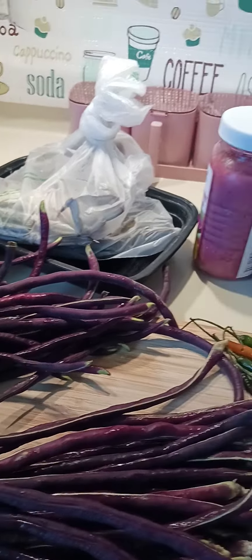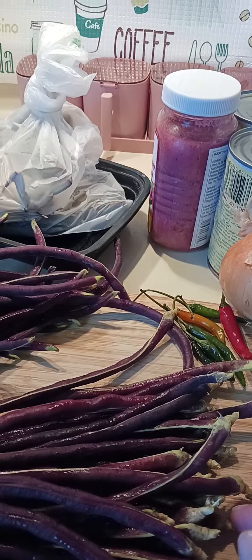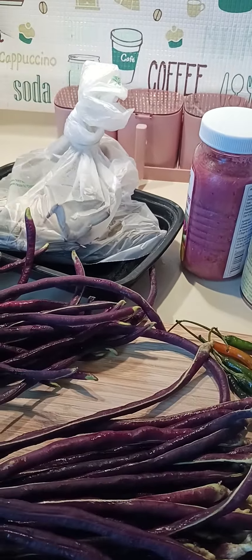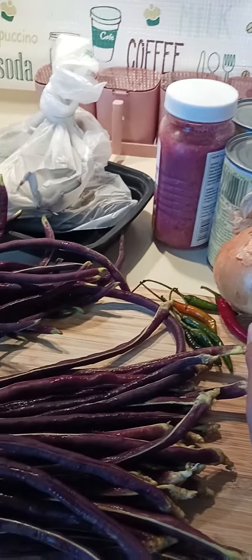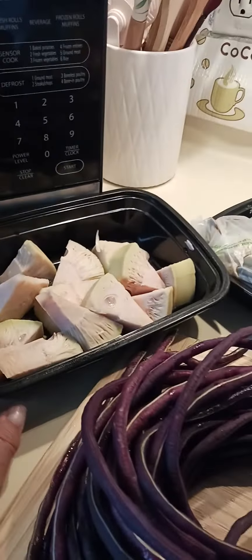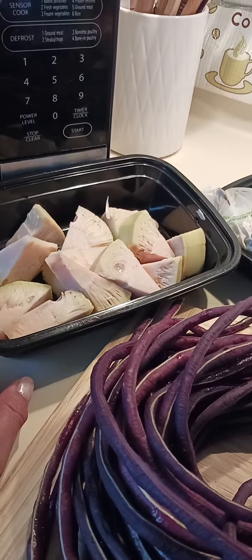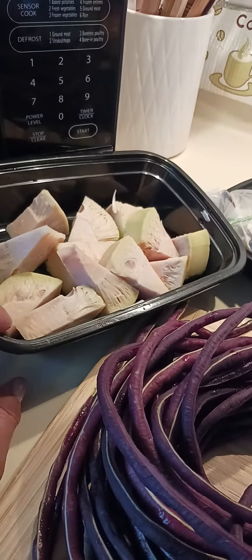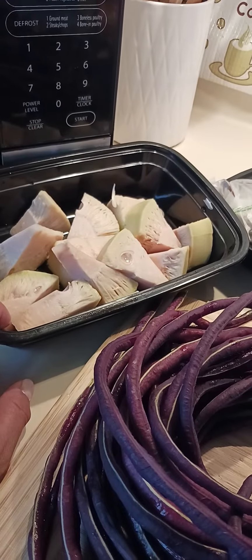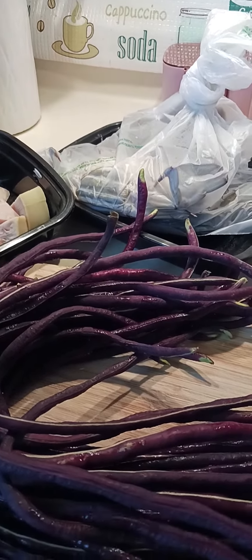To cook this, we will boil the coconut milk first with the salted shrimp paste, then add the onions. You can also put the jackfruit in at the same time and boil until the jackfruit is cooked, because jackfruit is a little hard to cook — so wait a few minutes for that first. Then we'll add the string beans.